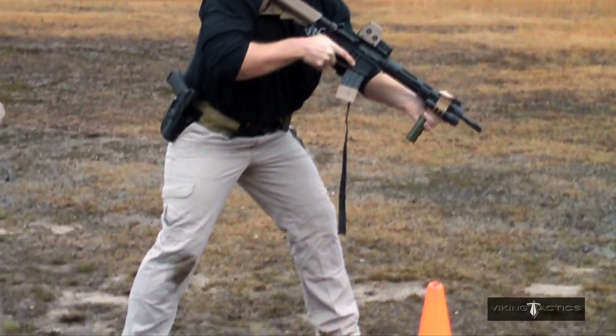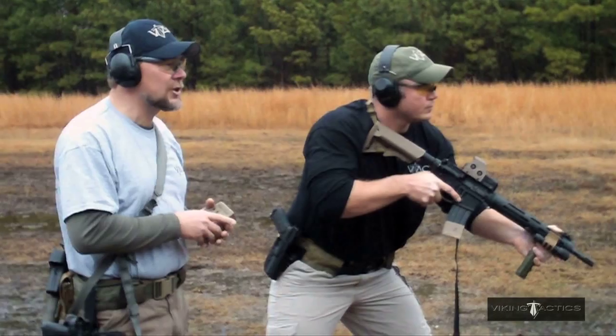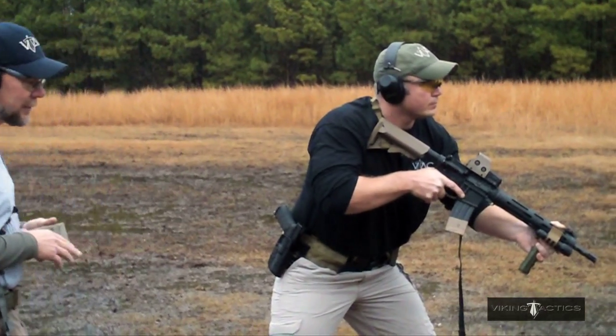He's also got his knees slightly bent, weight in the ball of his front feet. He's got his head where he needs it to be, so when he brings the weapon up on target, he's ready to start engaging as soon as he gets up on the target.